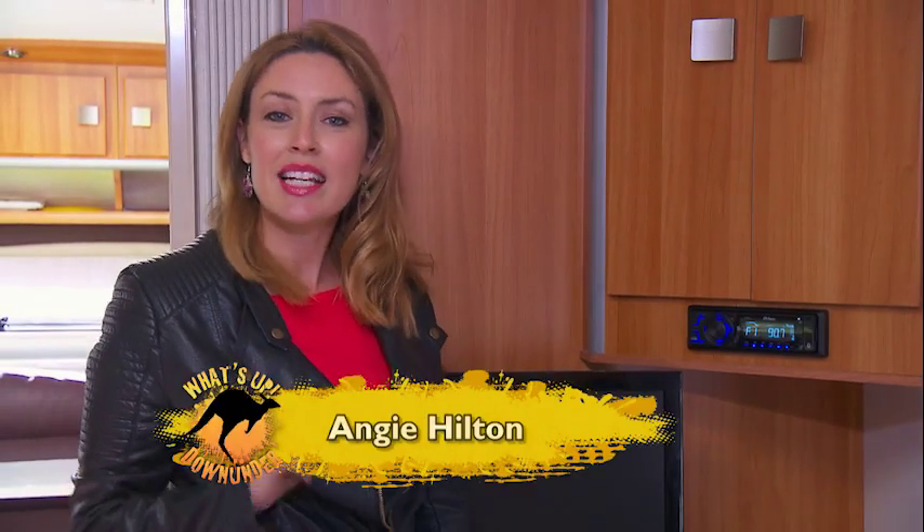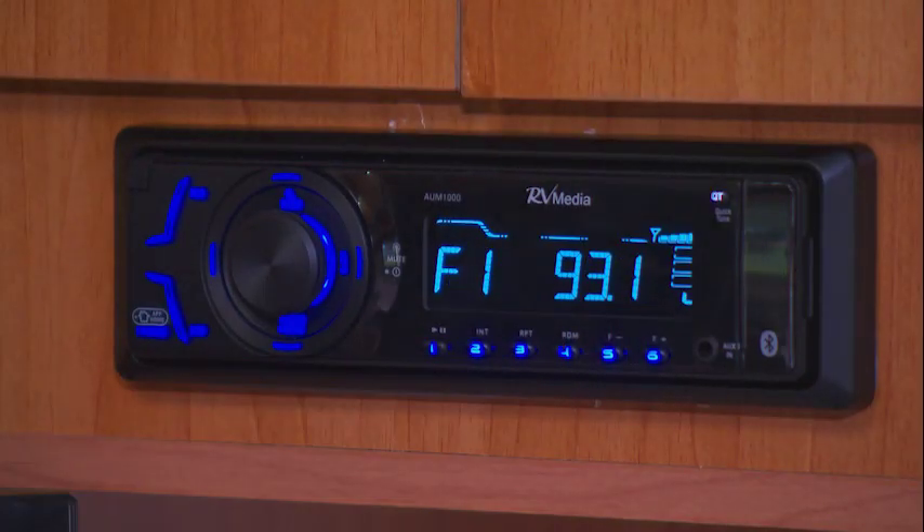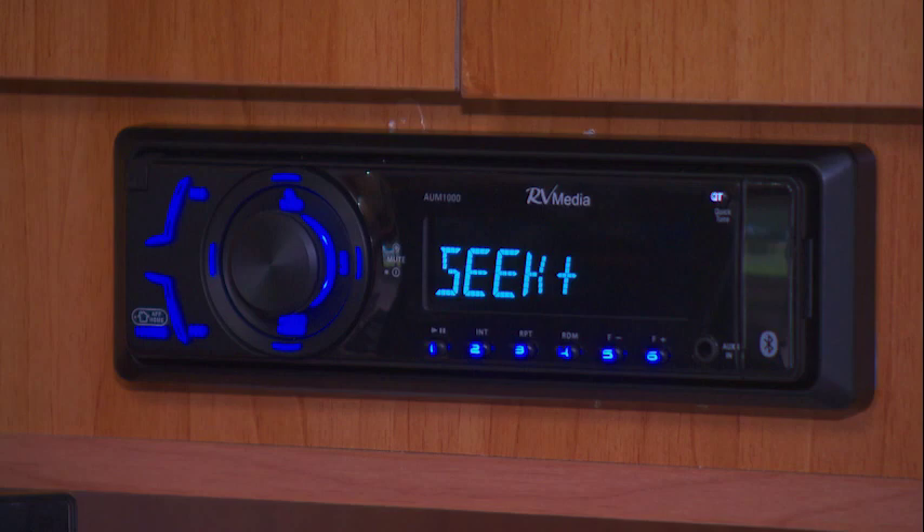Today we're checking out one of the latest products from Kamek, the RV Media Bluetooth Tuner. This is a purpose-built device designed especially for your RV.